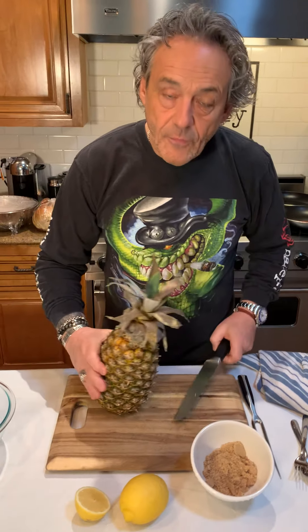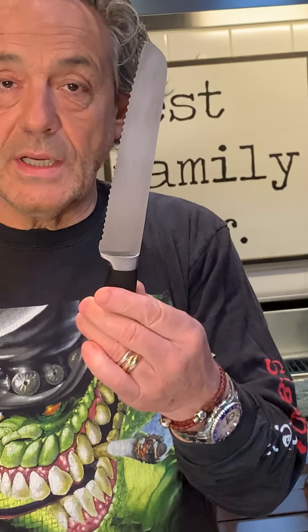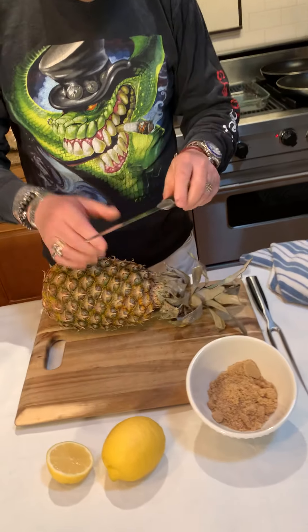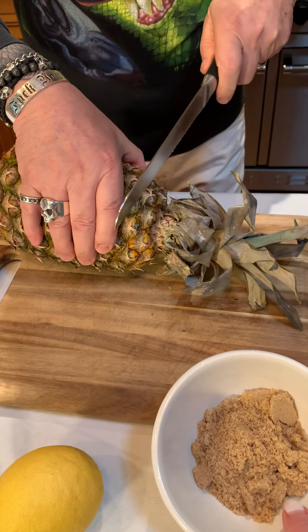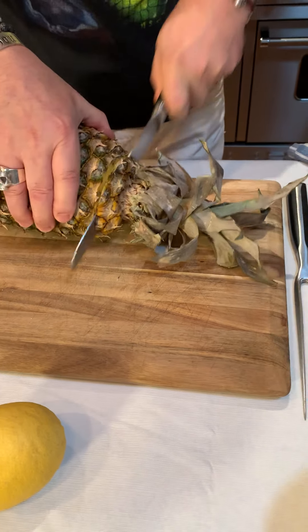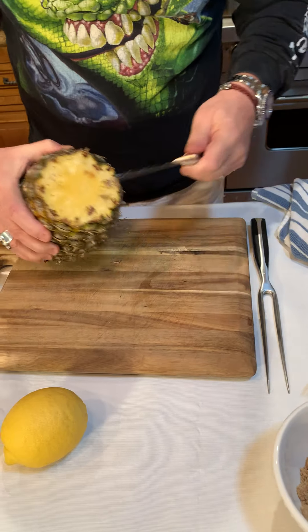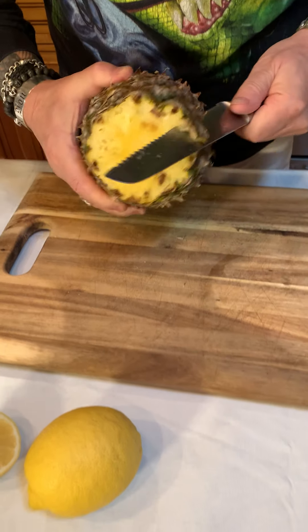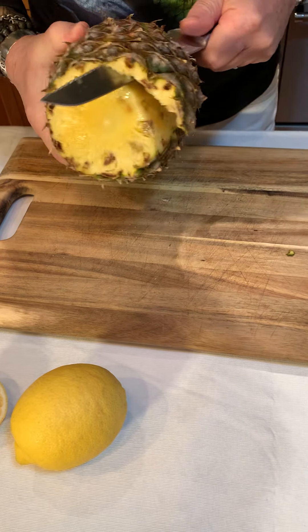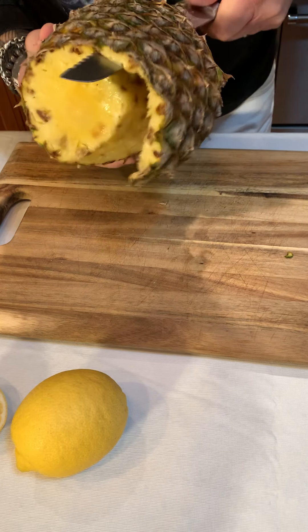First we're going to take care of the pineapple. You need a bread knife — one with the ridges. So you cut the pineapple like this, chop the head off. See, it's a good color — beautiful, it's ready. And then, be careful with your hand, and you move your knife like this.